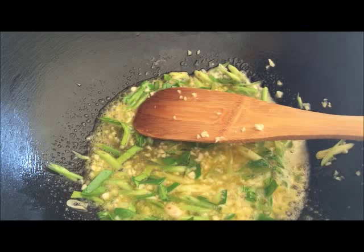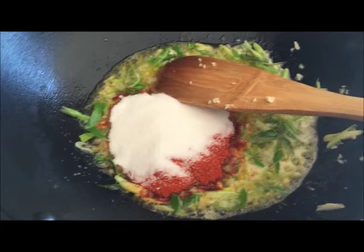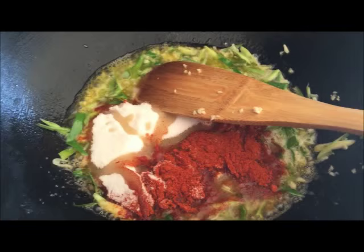Once that's done, you're gonna add in your paprika, salt, and fish sauce.